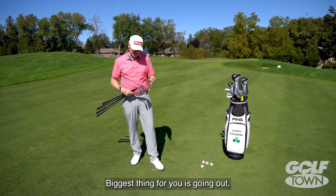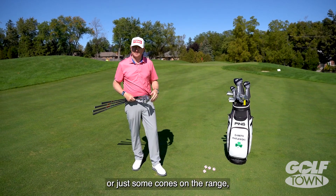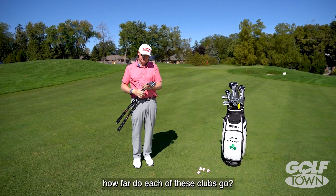The biggest thing for you is going out and taking some time with your Pro, or even your Bushnell, or just some cones on the range, and figuring out — if I swing waist high to waist high, or three-quarter to three-quarter, or full, how far does each of these clubs go?